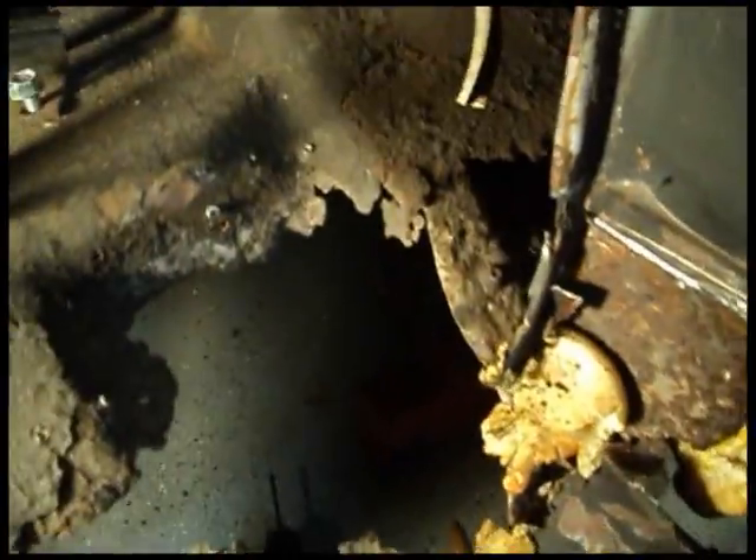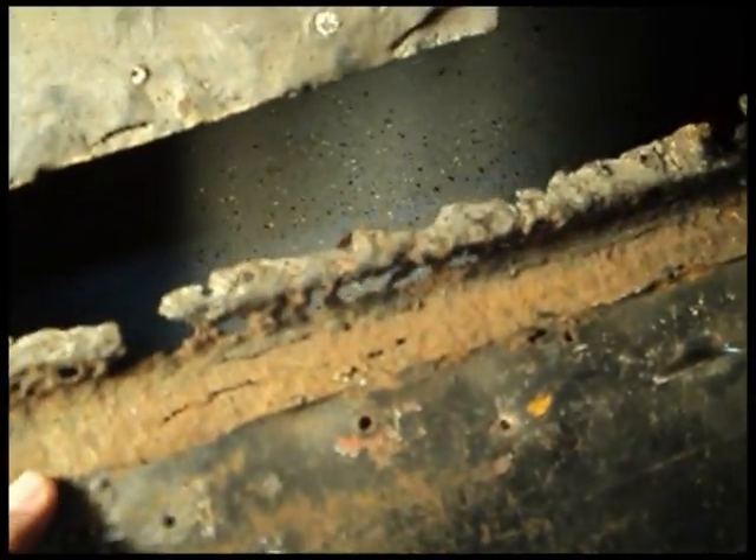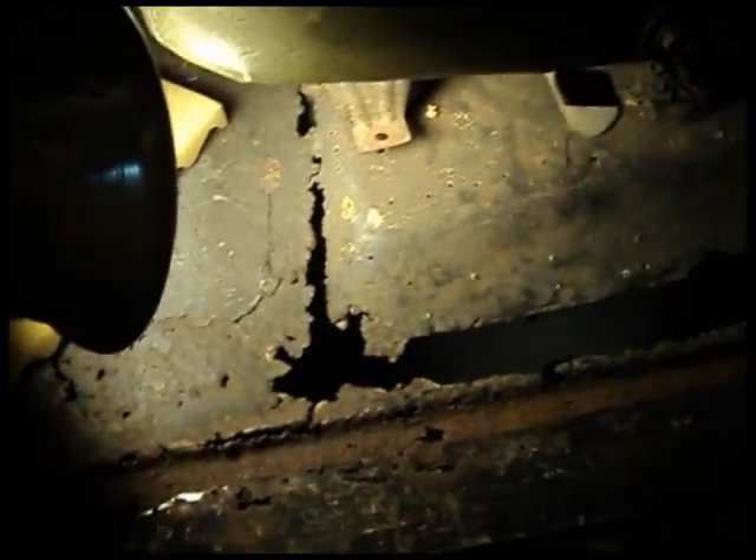We've got the rocker panel loose from here, but there's still a little bit up here that's going to have to come off. The trouble is this is the edge of what's left of the rocker panel — it's still attached to what's left of the floor. This is supposed to be a solid piece through here but it's all coming as one. I'm going to try a little more to get these two bits separated, but if not, it's all going to have to come off as a single piece. It's not a big deal since it's all getting replaced.